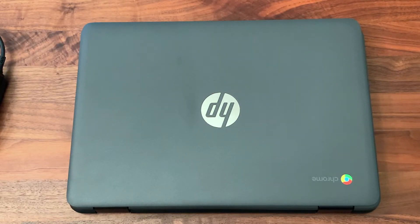Hello, thank you for joining us today as we explore how to plug in, charge, and turn on and off an HP and a Dell Chromebook.